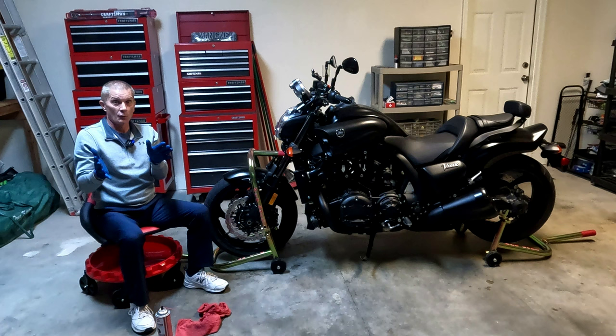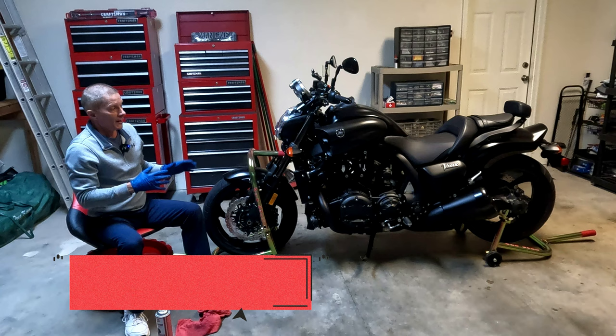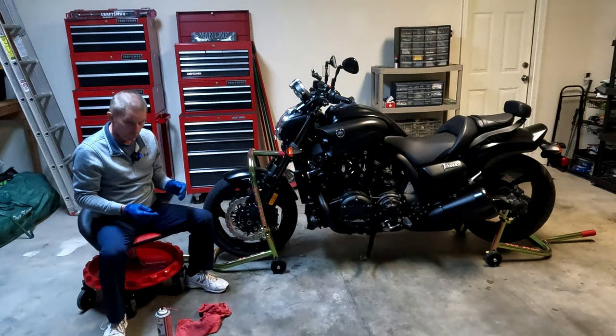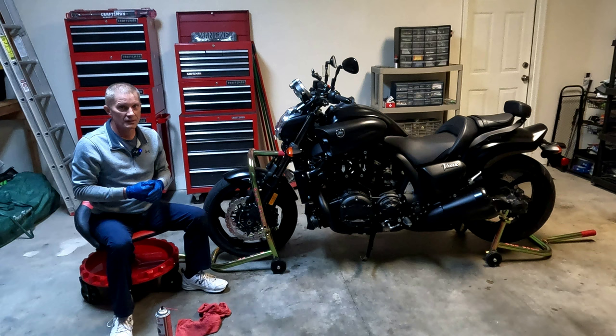One of the things I probably should have started the video off with is — as you can see, to make things easy, I have the bike on pit bull stands. I've got the front stand and the rear stand all ready to go. I'll put a link in the description to those as well, to show you how I've put the bike up on that — I have other videos showing that. You may also notice that I'm using this little rolling chair. I'll put a link to that in the description as well.